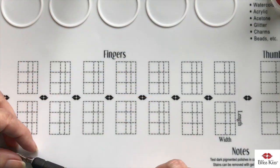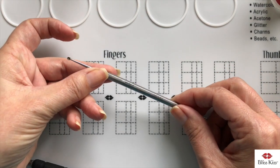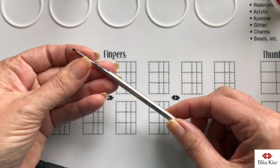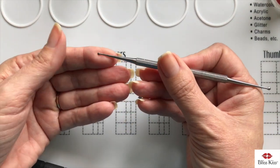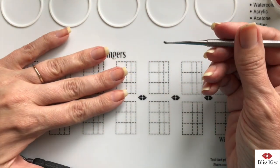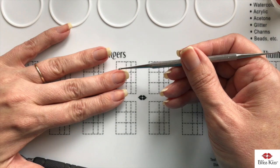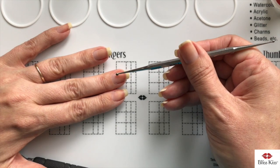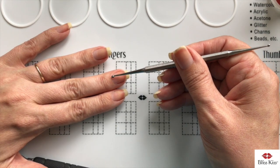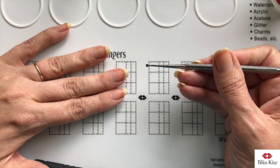The next tool is called a curette. It has two little cups on the end — one is larger and one is a lot smaller. Since the cuticle is the dead skin on the nail plate, you use it by turning it sideways and scooping up the dead skin that is on the nail plate.